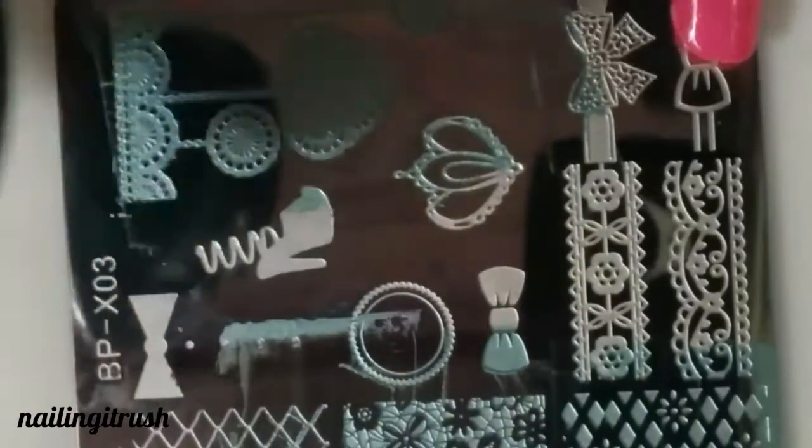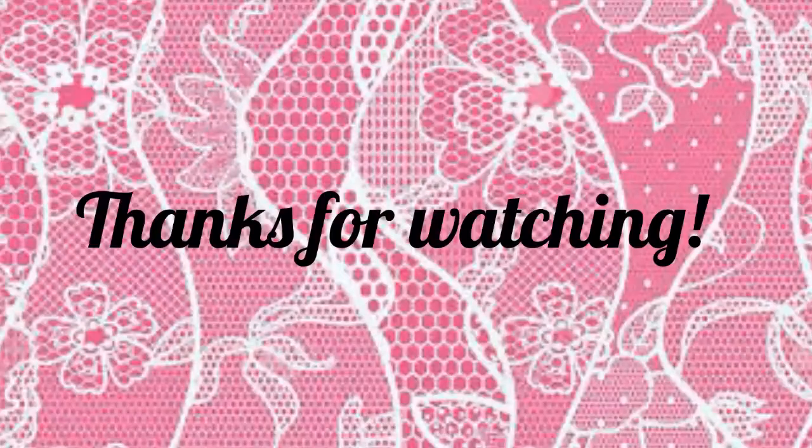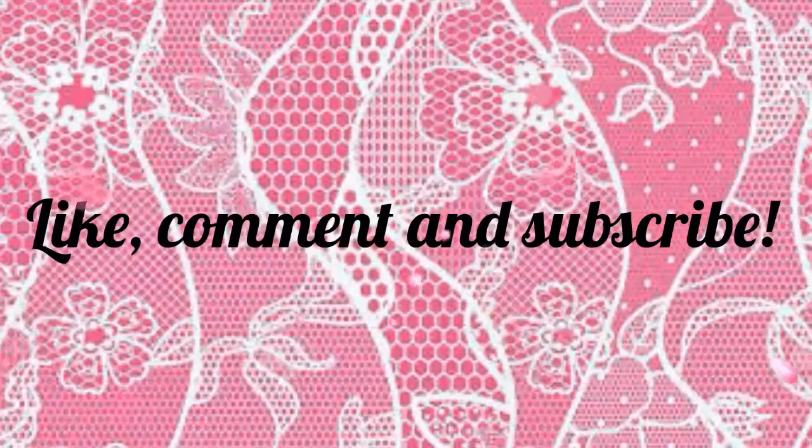Both the lace border patterns were also picked up beautifully. And last, swatches for this hanging lace image. I hope you like the video — if you like it, please give it a like and subscribe to my channel.